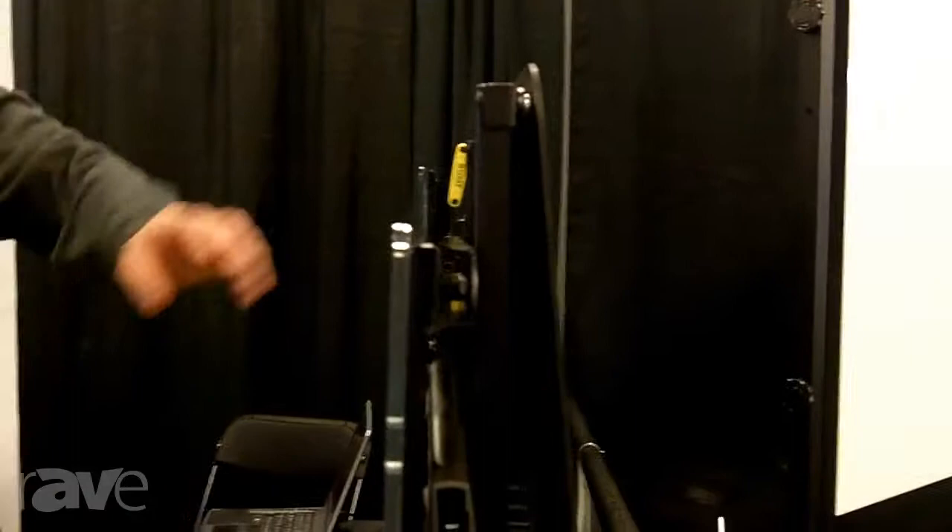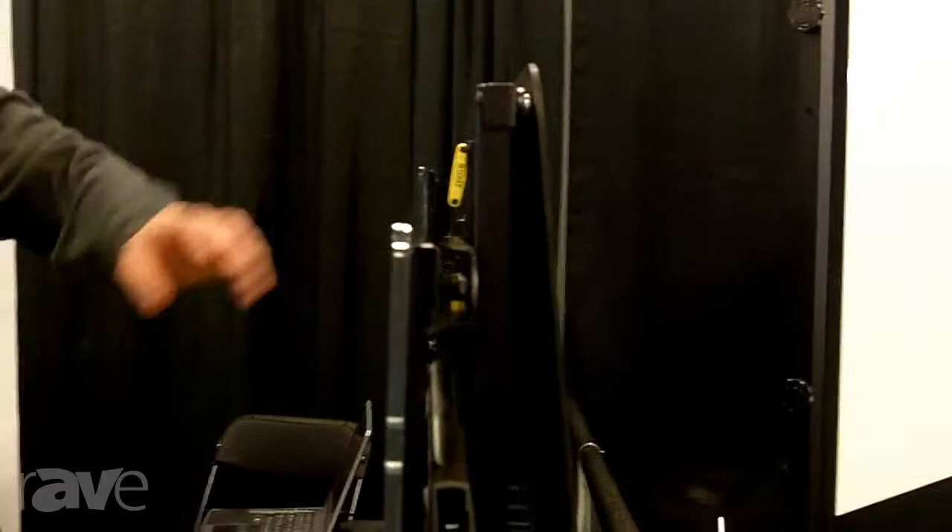I'm showing your ultra-low-profile swing arm mount, which is super impressive because when it pushes against the wall, it's only about half an inch off the wall. It's our thin-stall product. So it's ADA-approved, then, right? That is correct.